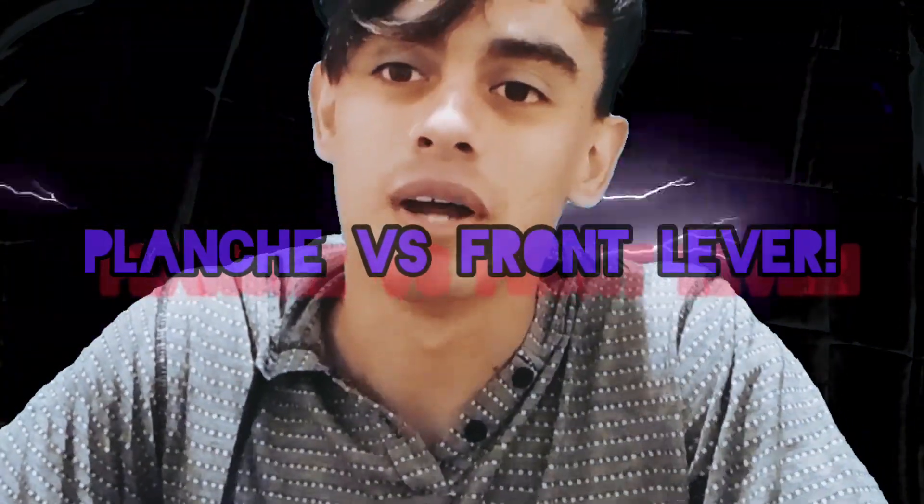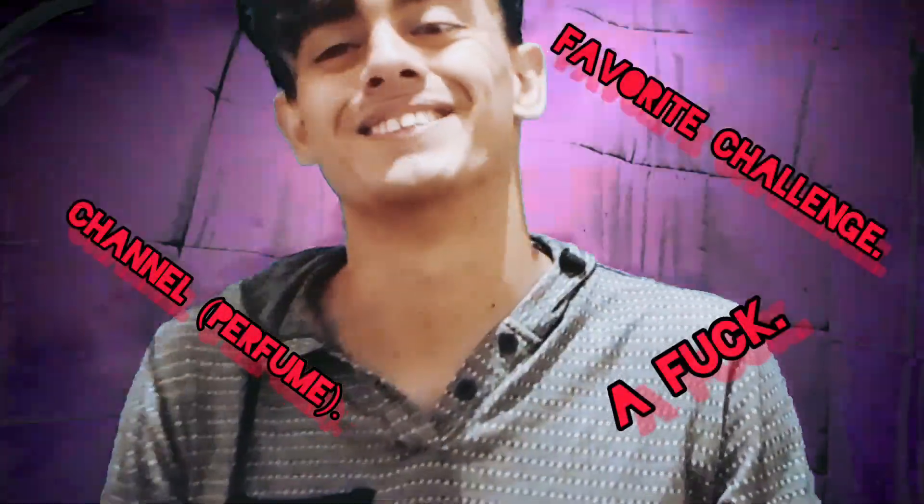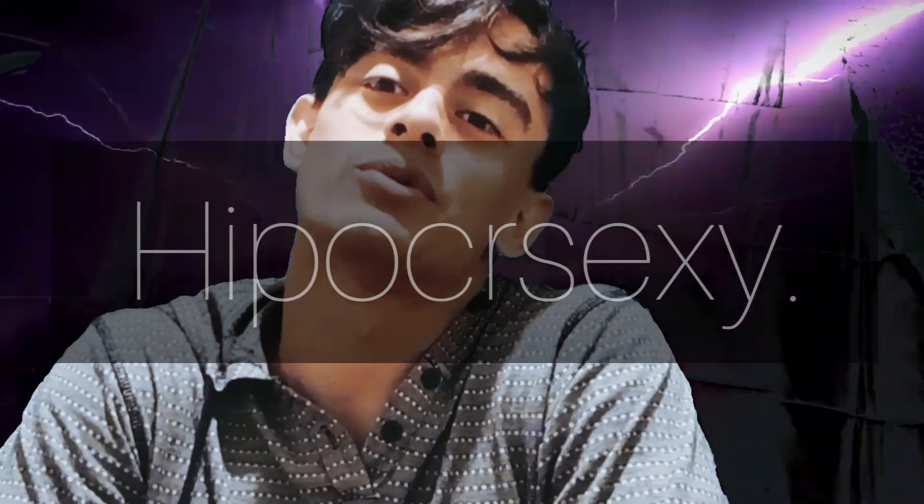Hi guys, this is the first episode of Planche versus Front Lever, which is going to be a series on your most favorite challenge. As you know, there's an incredible hypocrisy when we talk about front lever and planche.